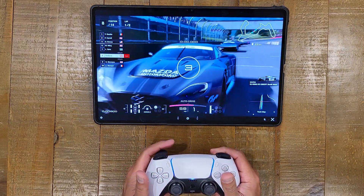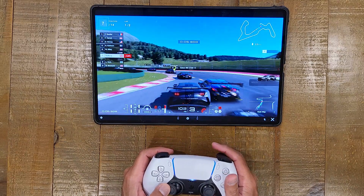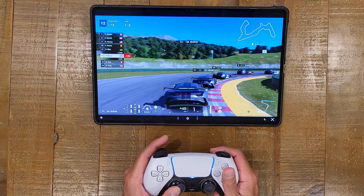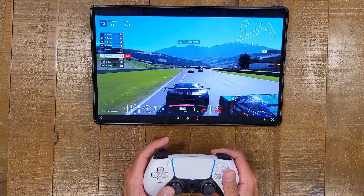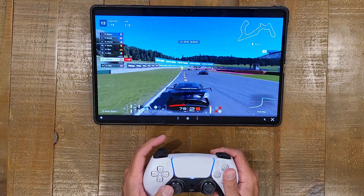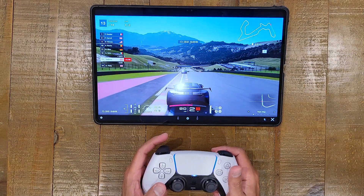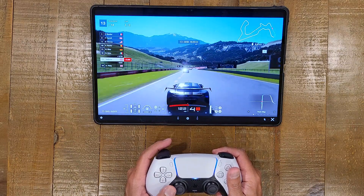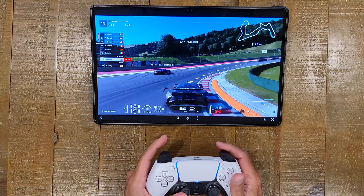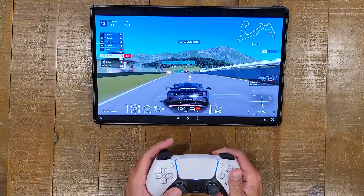First thing I can confirm is there is definitely no force feedback, and I'm not feeling anything on the adaptive triggers either — so that's a bit of a letdown. Latency-wise, I'm not having an issue at all; I crashed because I'm not so good at this, not because of lag. As you can see, I'm able to race without any issue. The game looks great — even flying around this track in a fast car, there's no issue with refresh or any sort of screen tearing whatsoever.